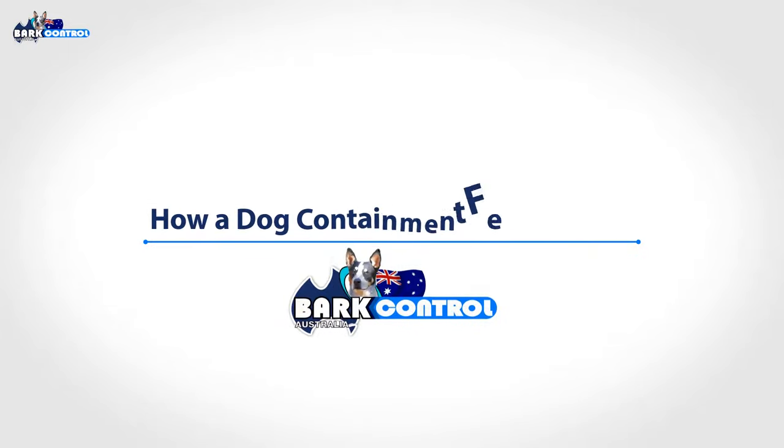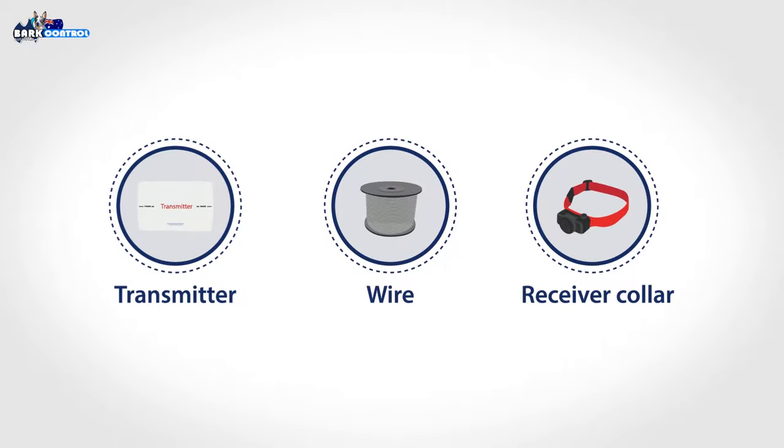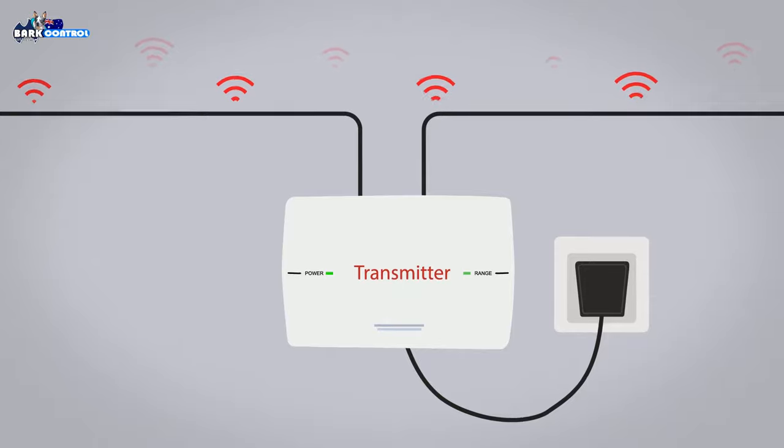How a dog containment fence works. A containment fence system has three main components. The transmitter — this is set up in your house or garage and emits a radio signal.